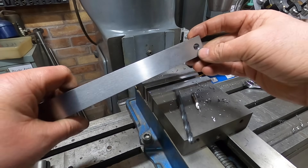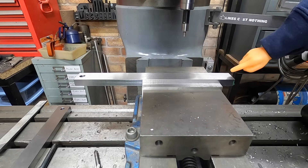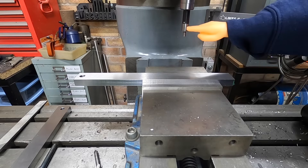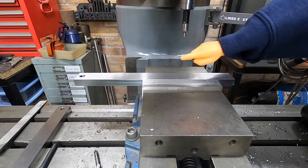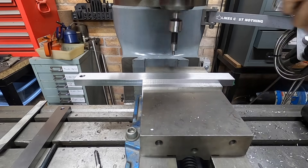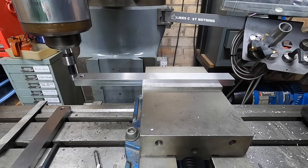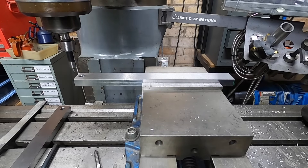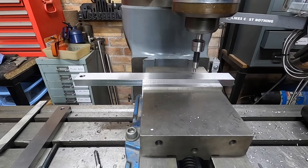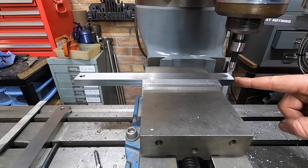Right, that one's done. Now that we have our hole in the end, we need to get the length cut down. We need to find the other end with the wobbler, adjust the DRO, then move it to the end and machine this off. That is 10 inches.